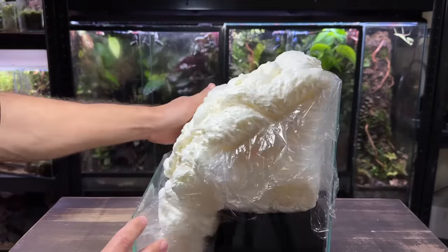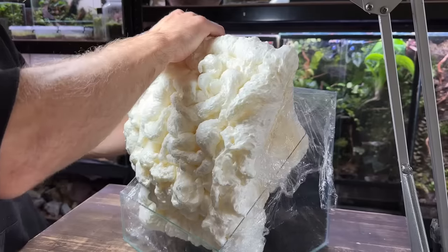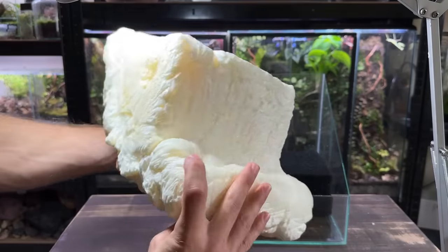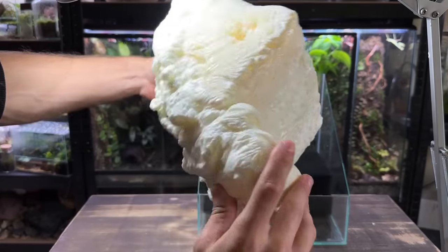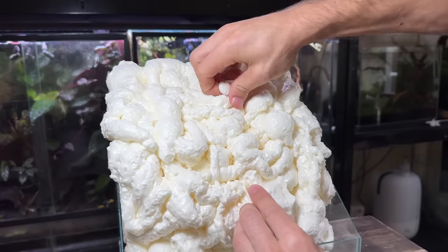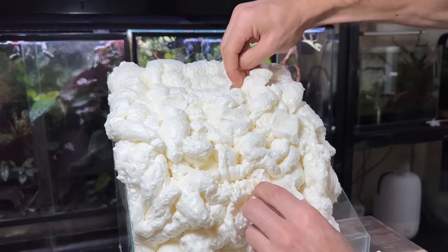Here it is the next day with the foam fully cured. It really doesn't look the best right now but I'm going to start carving it out shortly. As you can see the entire piece of foam comes out nice and easy and it leaves the tank completely intact. Now I'm going to slide it back in and start carving. You can use something like a knife but I find it easier just to pull out the chunks with my hands.